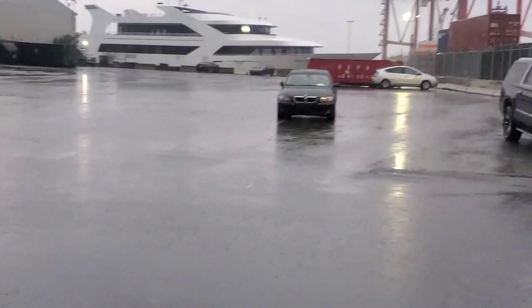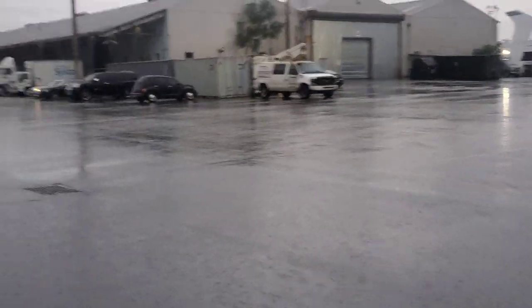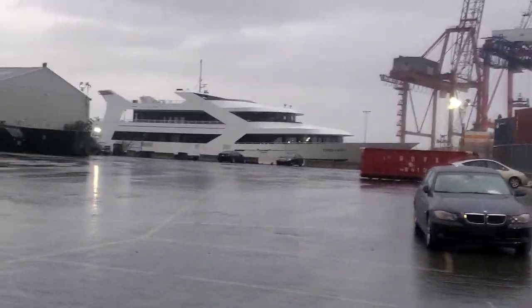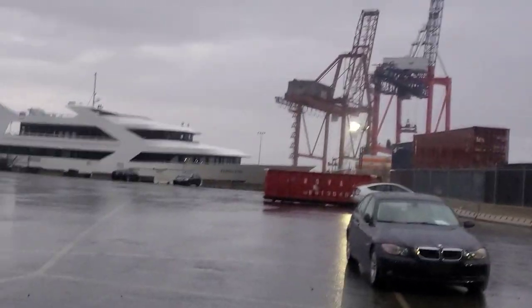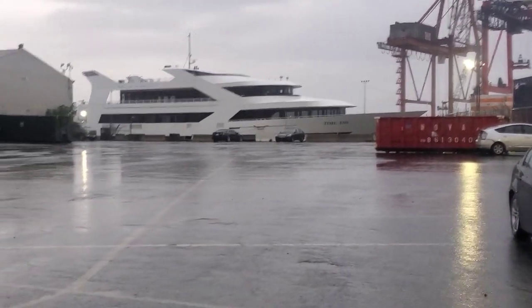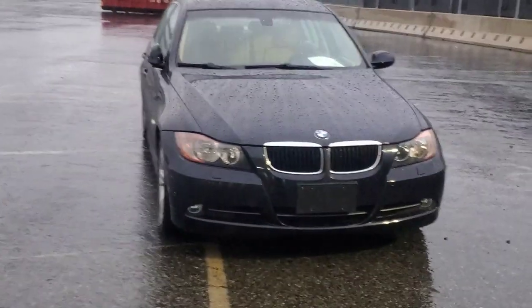I'm about to pick up this BMW right here. I'm out here at the port — it's a Tesla port or some kind of port, I don't know what's going on. Man, you see all them trucks back there? Look at this ship right there, whoa, that's hard. That's crazy, I ain't never been close to nothing like that. But I'm about to get this car right here.